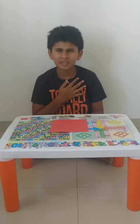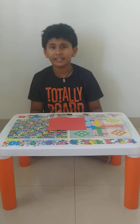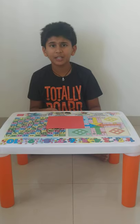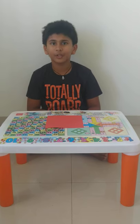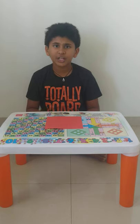Hi guys, my name is Aar and I want to thank all of you because for my last video you all gave me 10 likes that I wanted. Today I have brought a new origami thing for you and that is an origami butterfly. So let's begin.